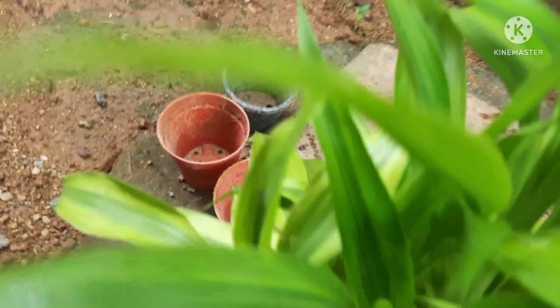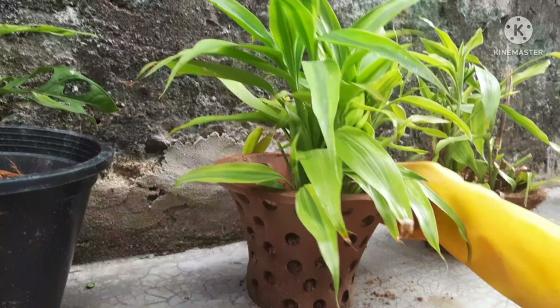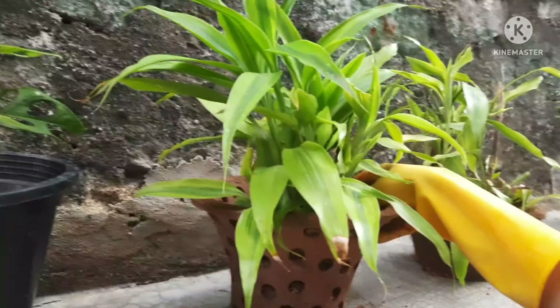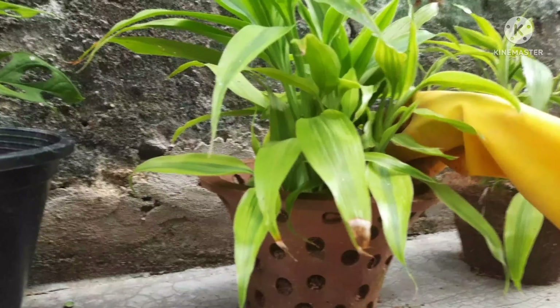Let me keep it with my other plants. Make sure you water it once a day, and regular checkup of the soil will be very, very beneficial for the plant.